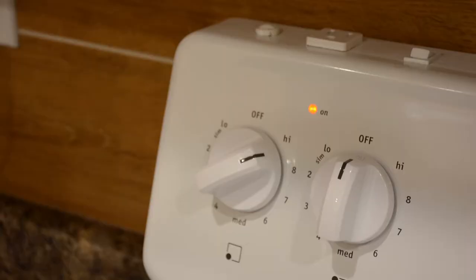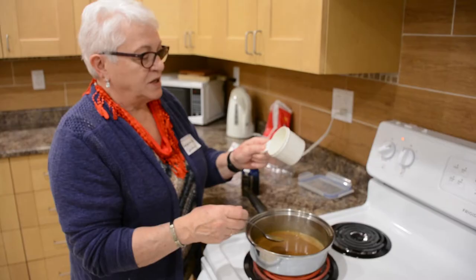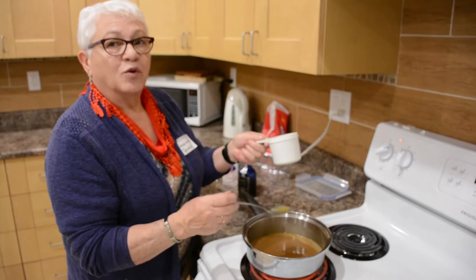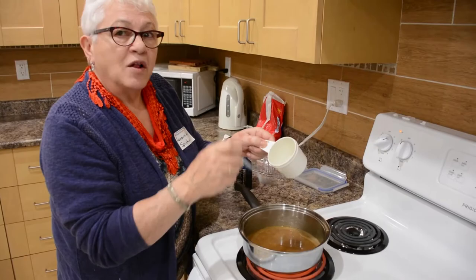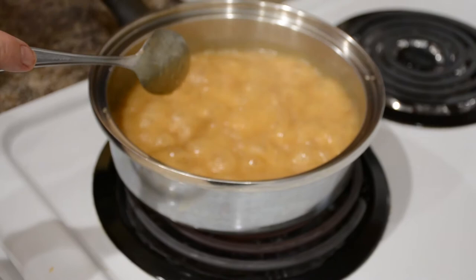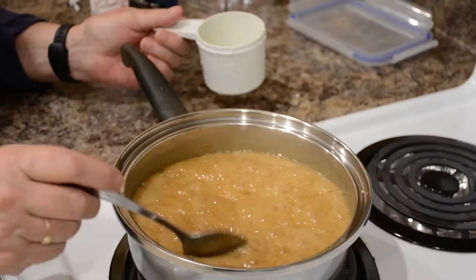Just keep stirring it until it comes to a boil. One way you can tell if it's almost ready is to put some cold water in a cup, add a little bit of the mixture, shake it up — if it makes a little ball, it's almost ready. Once it starts to boil, it doesn't need much heat to keep it boiling. You can also tell by holding up the spoon — if it makes little strings, it's starting to be ready.